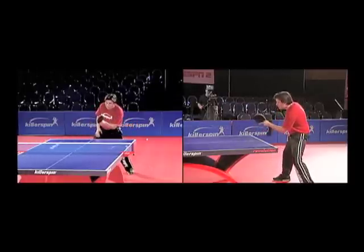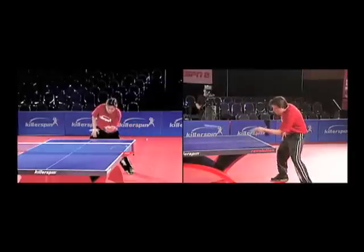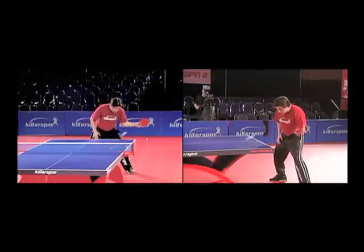Recovering from the shot is just as important as getting to it. It is one of the opponent's goals to pull you out of position with a short ball and then beat you with a long attack. A quick recovery avoids that.